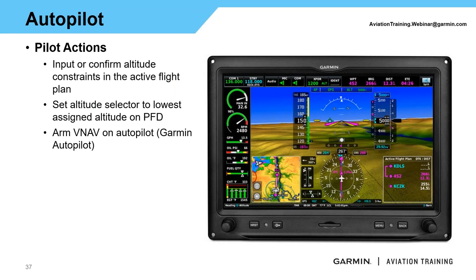Once again, the three pilot actions for VNAV: Step 1 — confirm the altitude constraints and VNAV profile. Step 2 — set your altitude selector to the lowest assigned or lowest desired altitude. Step 3 — arm VNAV.